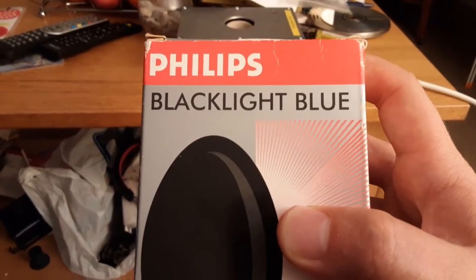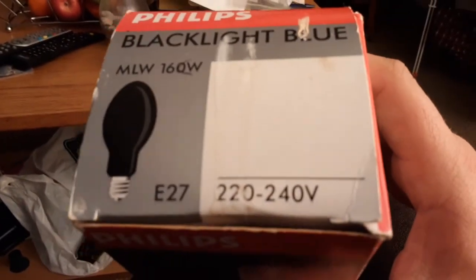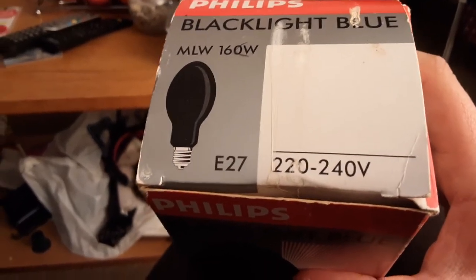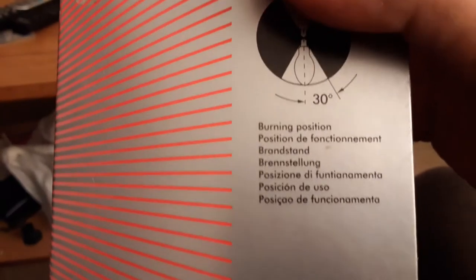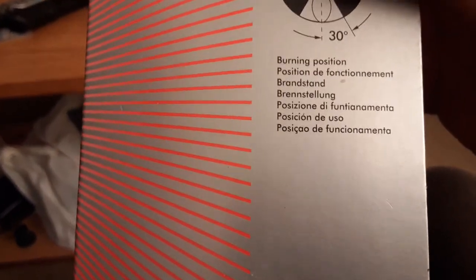It says on it 'Philips Black Light Blue,' and on the bottom it says Philips. On the top here it says 'Philips Black Light Blue MLW 160 watt E27 220–240 volts.' It also says burning position, 30 degrees Celsius, and that information is repeated in several other foreign languages.